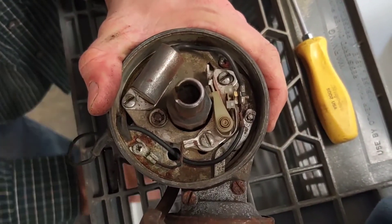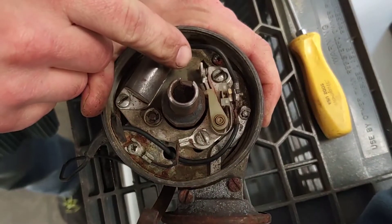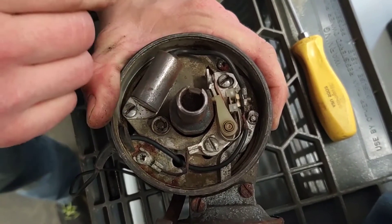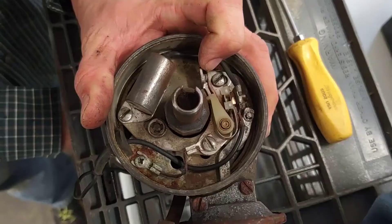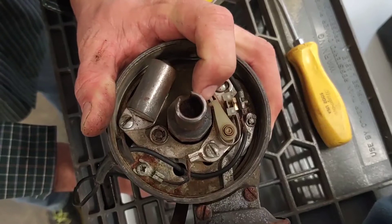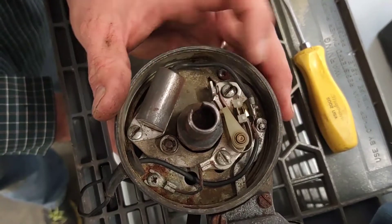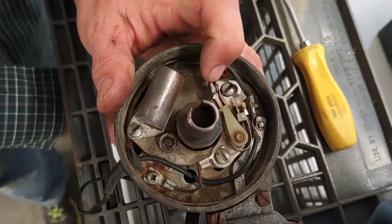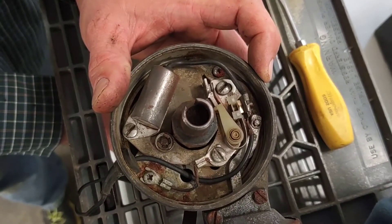Now as I spin this over you can get a better view of those points opening and closing. What you get by setting that gap properly is a proper setting known as dwell. Dwell refers to the length of time that the circuit is on — basically from when that point closes until the next time it opens again. On some engines you can't set that with it running because you can't be inside the distributor while the engine's running. So basically the only way you can set it is by setting that gap and then checking it on a meter with the engine running, and if it's wrong you go back in and adjust it again.